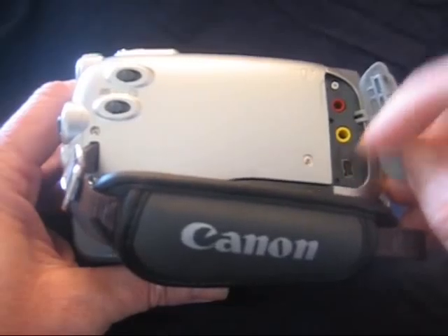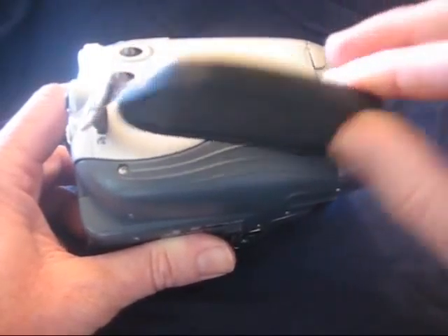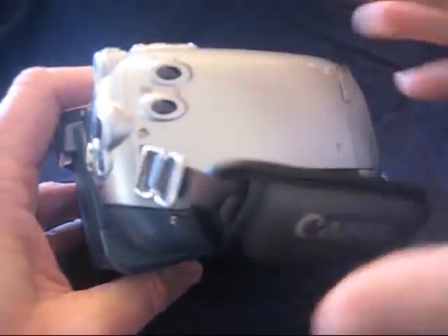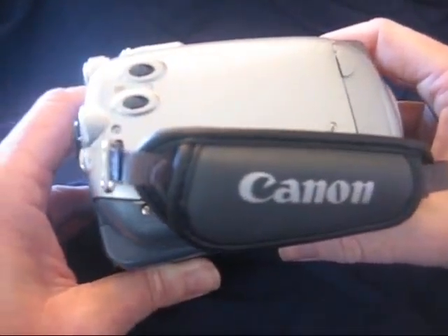And then this is USB out down here. Most importantly, the most basic low-tech feature on the camera is the strap. Use the strap — get your hand in the strap and snug it up if you need to. Don't carry it loosely. You'd hate to drop it and have to explain that later.